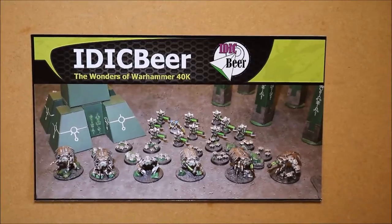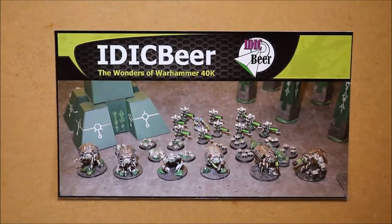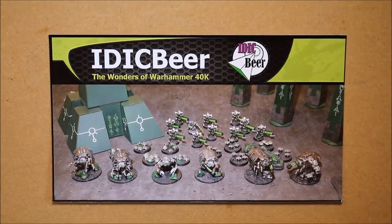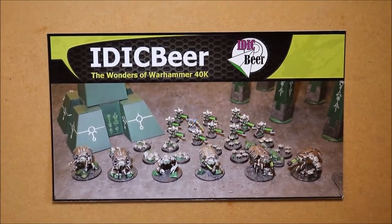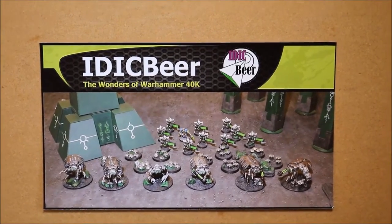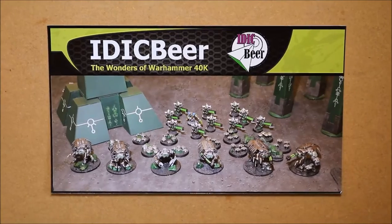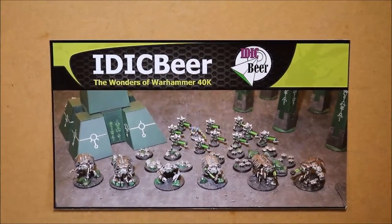Welcome to this video. In this video I'm going to show you the camera supports that I use. I have quite a few, so hopefully I've got a nice variation to give you some ideas. If you have your own YouTube channel and you're currently hand-holding your camera, then hopefully this video is going to be useful to you, because there's nothing better than having a steady camera.